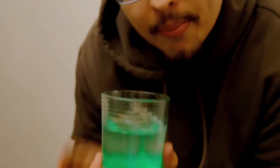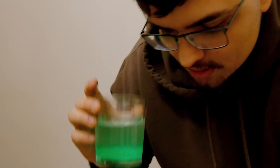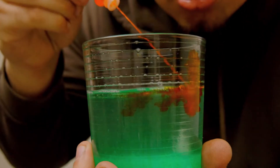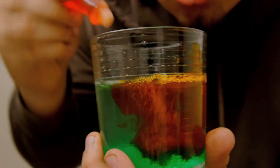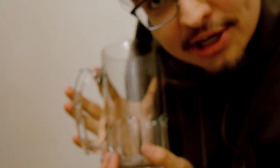I'm gonna put some food coloring in here. This dish soap is green, so yellow and green makes... we got green. There's the soap and there's the food coloring, seems about right. I was dumb so I'm gonna pour everything back in here and then we're gonna put the hot water in here.